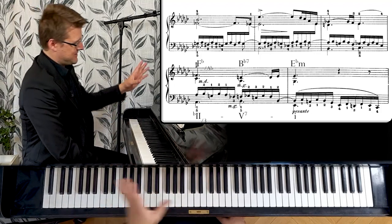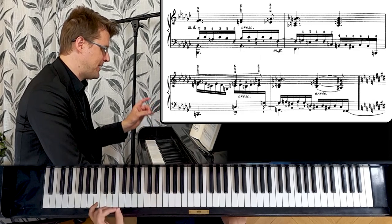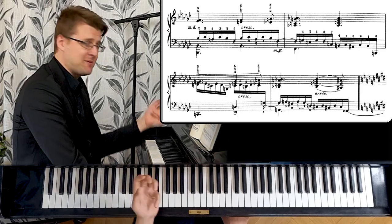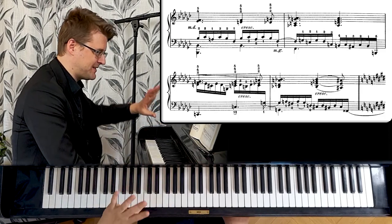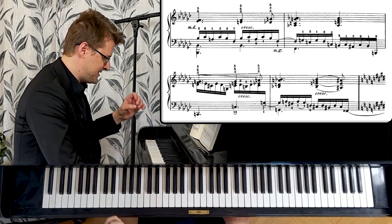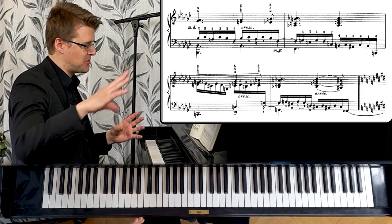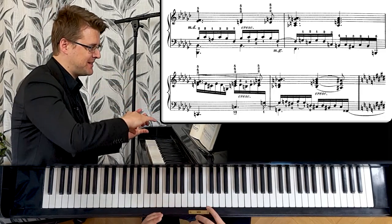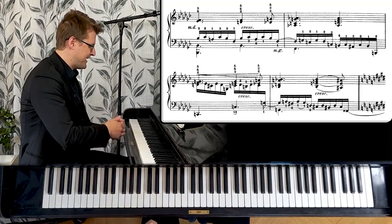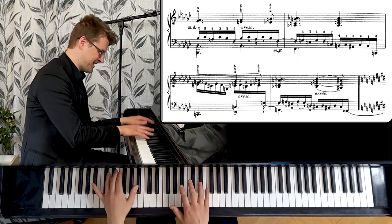Here starts the next section. All the etudes are in some kind of ABA form. This is not so much a contrasting section — it's the same kind of texture — but something new starts happening here. We get some consecutive episodes, new ideas start to grow, and it's basically a long crescendo in this B section, followed by a long decline and then the return of the first melody. Here we get some lovely harmonic suspended chords.